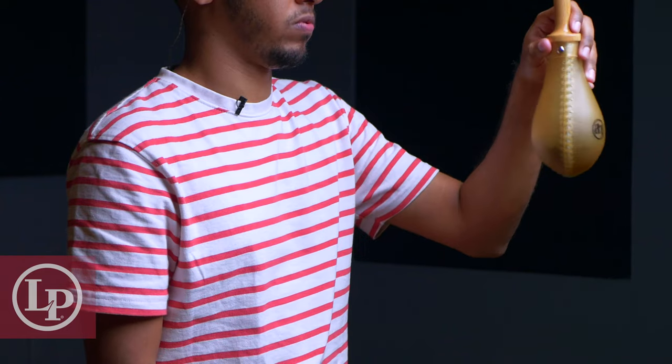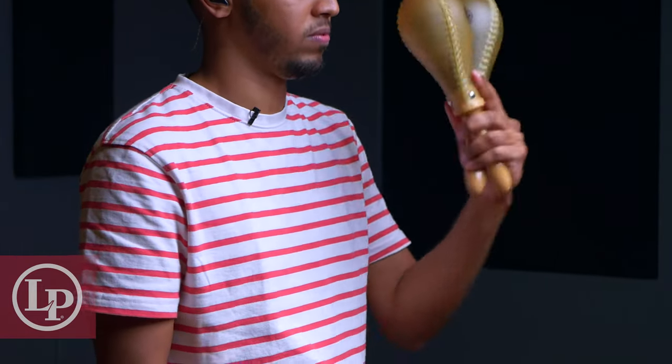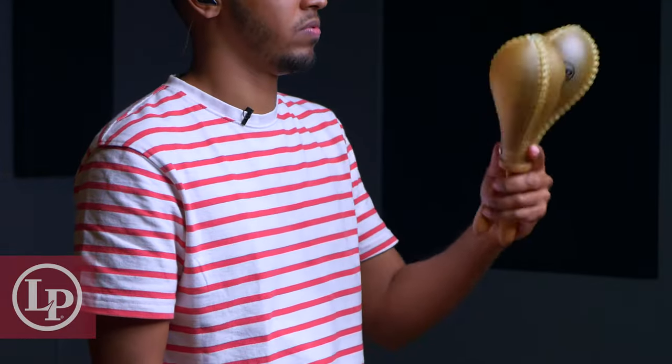The Maracas can be used in a number of ways to create different sounds. We can switch them around for a sound effect, play them individually or as a pair like shakers — which you'll see often in Pop or Rock settings — or we can play them in a more traditional way like they're used in the Caribbean, by holding one in each hand and playing a variety of different eight-note grooves with embellishments.